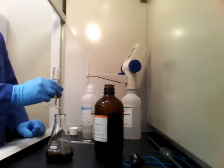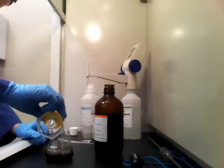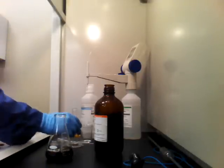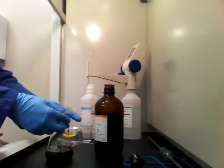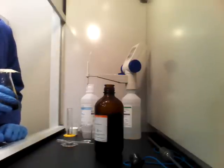Next we want 6N hydrochloric acid, which I've already pre-measured into this graduated cylinder. Then we want to stopper this — I've got tape — and we're going to put it in the dark for 45 minutes and then move to our next step.